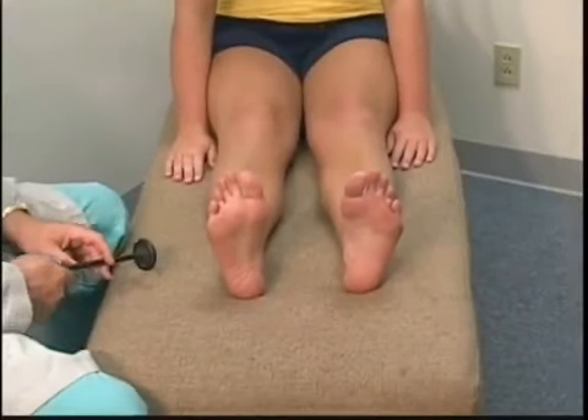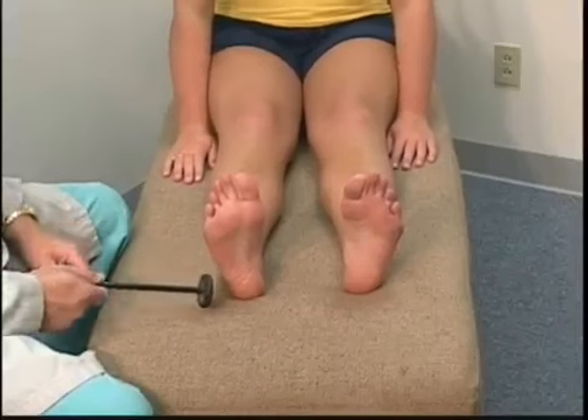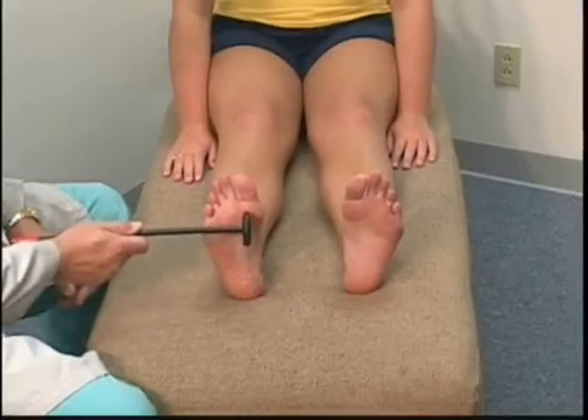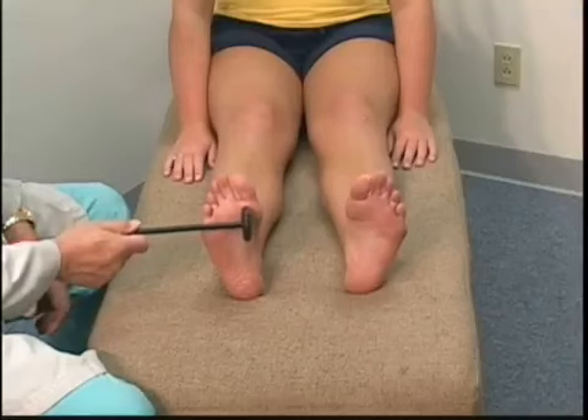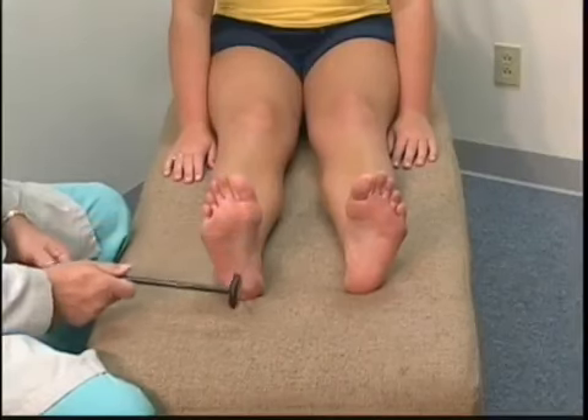Another exam for hyperreflexia is the Rosalemos sign. We're going to strike the bottom of the foot over the first metatarsal phalangeal joint — the ball of the foot.